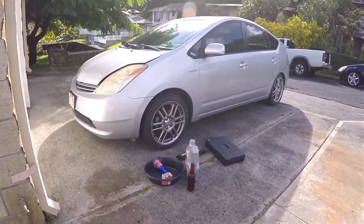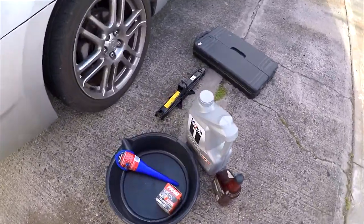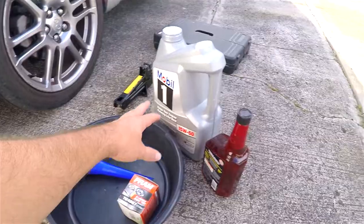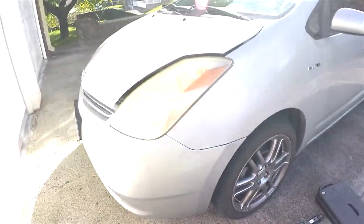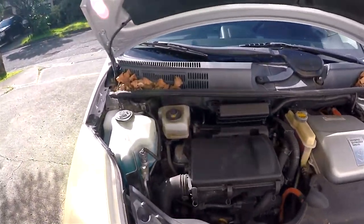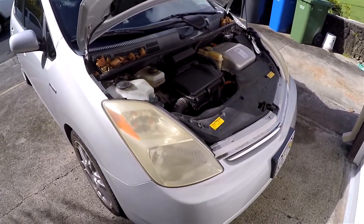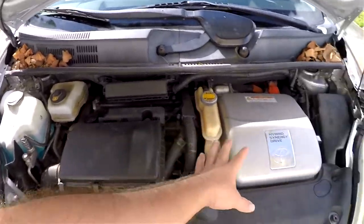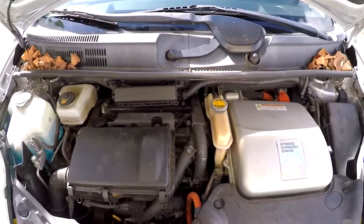Hey guys, welcome back to another video. Today the video is going to be about changing the oil. I realized I've never actually filmed how I change the oil on the Prius — it's actually much easier than you would think on these cars. This is a 2007 model; I think 2004 to 2009 they're all the same. We've got the engine on this side and the inverter on this side.